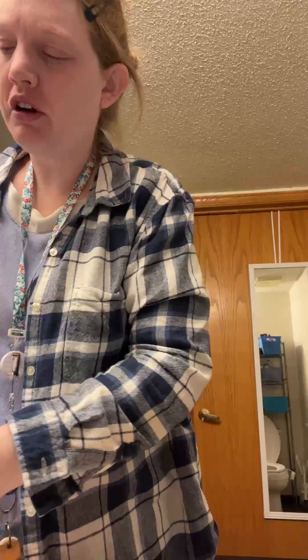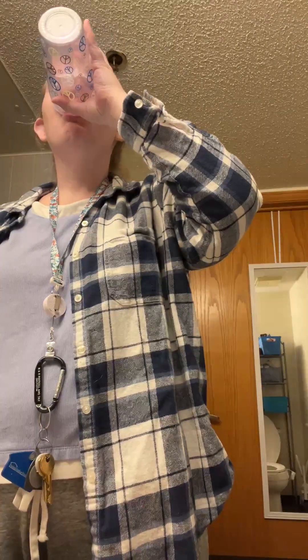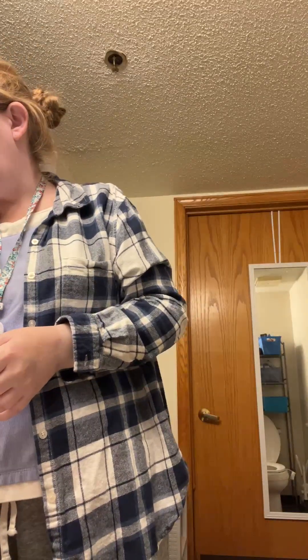Now I'm just going to take a drink of water because I have dry mouth. I don't need much, I just need something to wet the throat and the mouth.